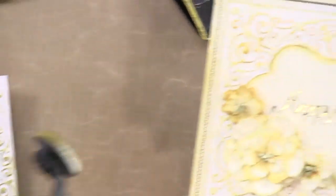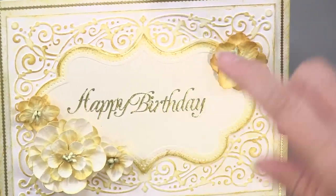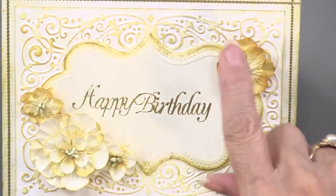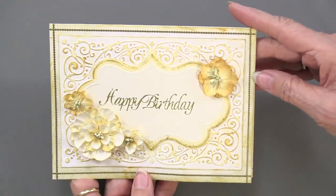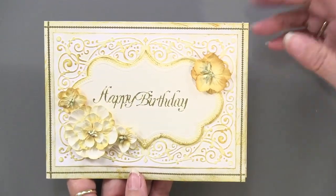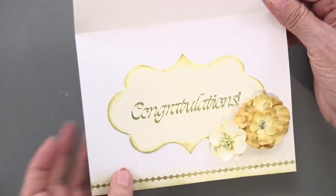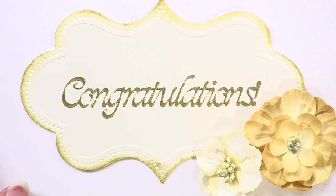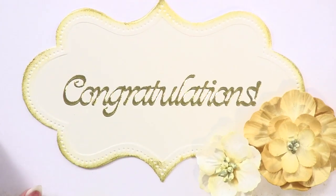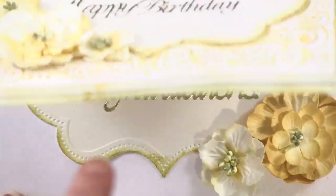That second layer is simply foam taped on top. We've added some dazzles and some Petaloo flowers. The thin line dazzle was also added — so simple. On the inside, another piece of that center area was embossed, cut out, and inked, just like you see on the ivory, so it contrasts just a little bit. Large dazzles right across the center — just beautiful.